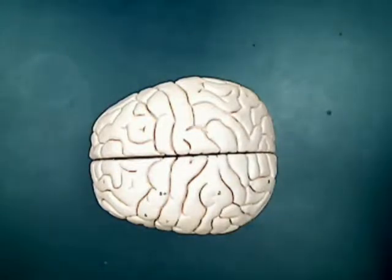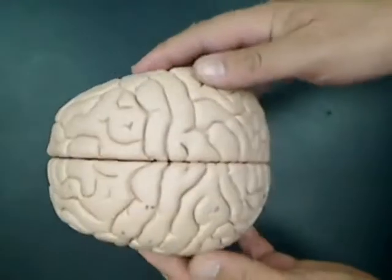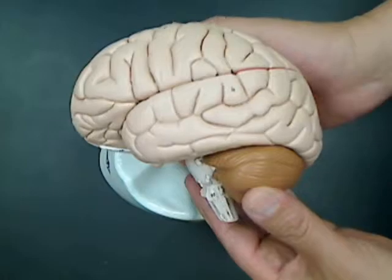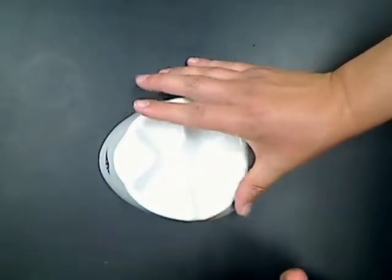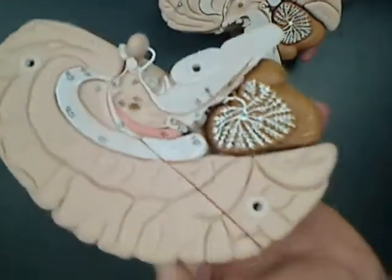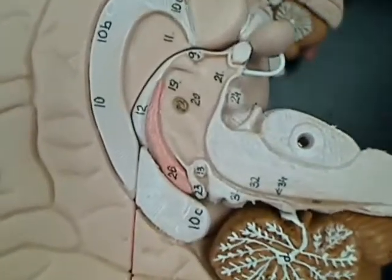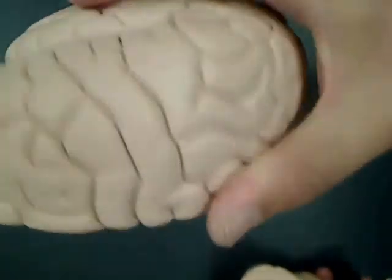This is the 3B Scientific eight-part brain model. It's very similar in outward appearance to the two-part brain model from 3B. Again, it comes with a simple stand to display it on. The left-hand side of the brain has numbers called out for the different parts, while the right-hand side doesn't have the numbers on it.